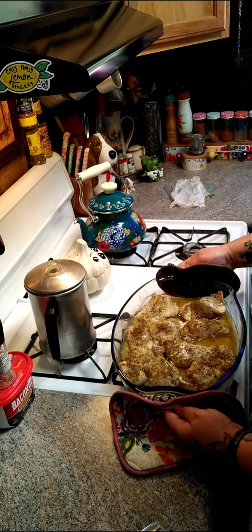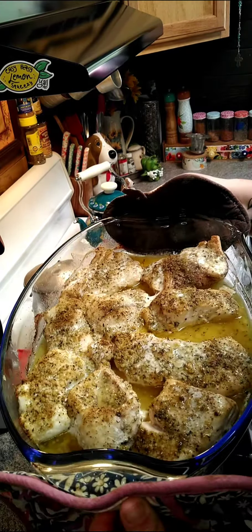Alright y'all, so mine was in there about 40 minutes, and this is what it looks like. Give this a try.